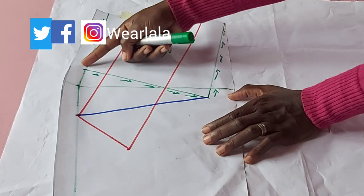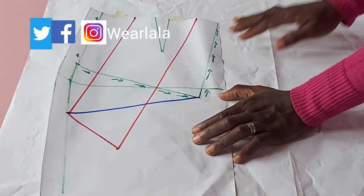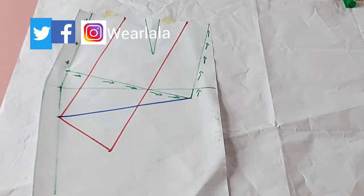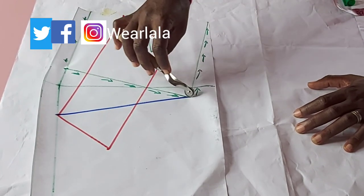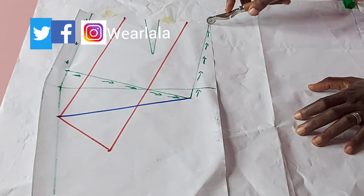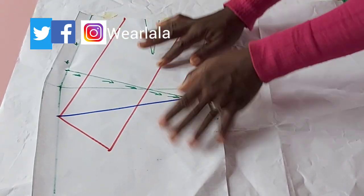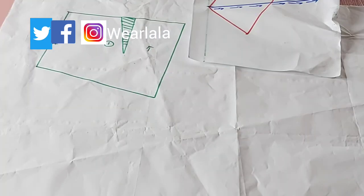For the first cascade marked with the green marker, I've drawn arrows showing the direction we'll trace it on the pattern paper. Using masking tape to hold down the front pattern onto the pattern paper, I'm now tracing out the first cascade with my tracing wheel — following the direction of the arrows: this way, that way, and back to the center front, then the waistline. I'll use my green marker to go over it.